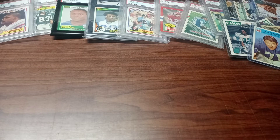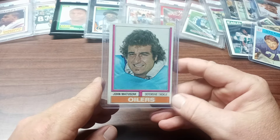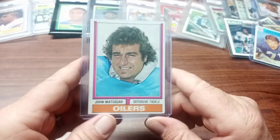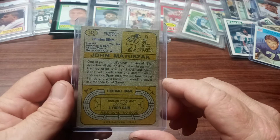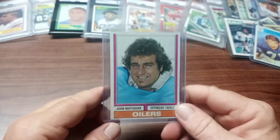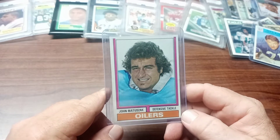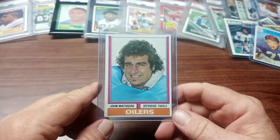Now the last couple of cards that Joe gave me I'd like to call the TV star football players. The first one is John Matuszak — many might know him as the Raiders' defensive tackle for their championship teams in the 70s and early 80s. But what many people don't know is he was in the movie Goonies and he played Sloth. John Matuszak — pretty cool.